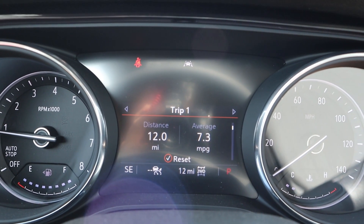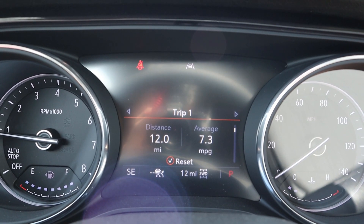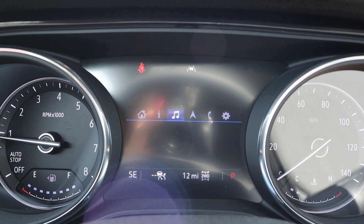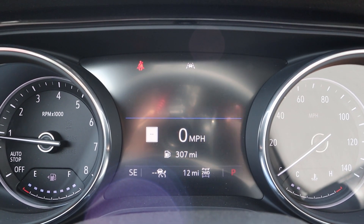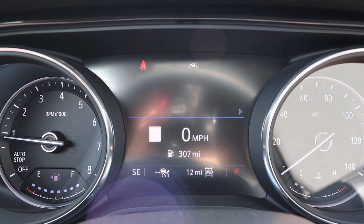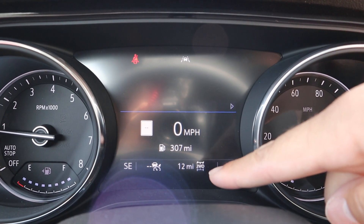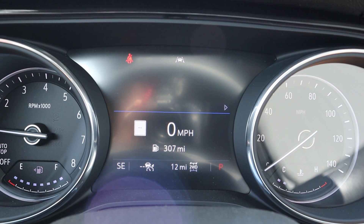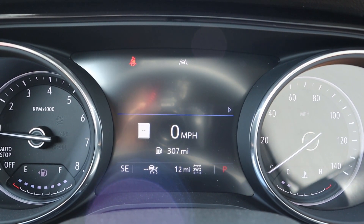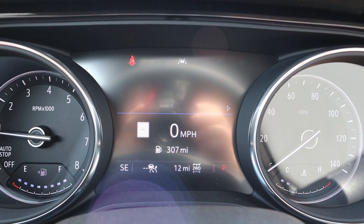Here's the center gauge cluster. We've got analog gauges on either side, and then a screen in the center that you can scroll through a couple of different menus, similar to what you've seen in GMC and Chevy reviews. It shows you if you're in two-wheel drive or all-wheel drive — you can press the all-wheel drive button and it'll put you in all-wheel drive, press it again and it puts you back into two-wheel drive.